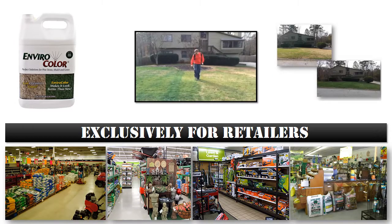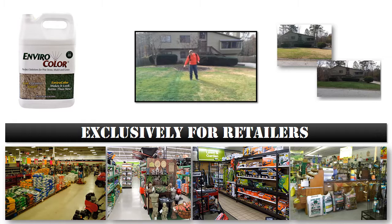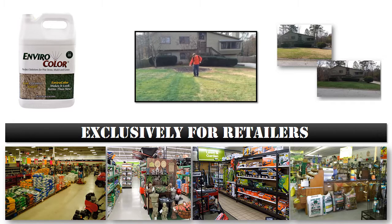Our Forever Green turf colorant is the answer for customers and contractors with customers who have burnt, dormant, or diseased turf. No one likes the look of brown grass and Forever Green concentrates have been the leading solution to that problem for years. Forever Green colorants are the most natural looking turf colorant on the market today and leave turf looking naturally green opposed to artificially colored. Whether it be drought damage like what occurred in California over the summer of 2014 or the annual dormant season for Bermuda and Zoysia grasses, your customers will appreciate the long lasting natural appeal EnviroColor's turf concentrates deliver.